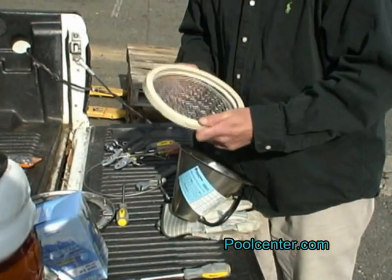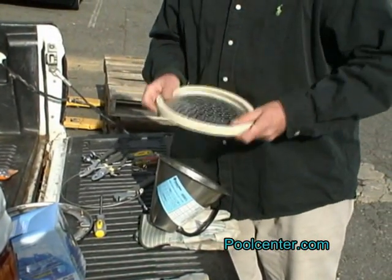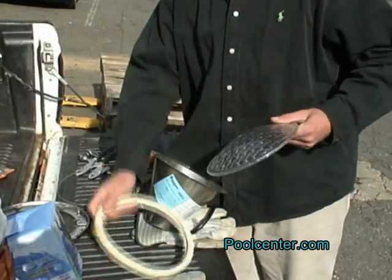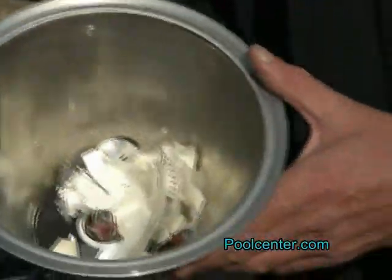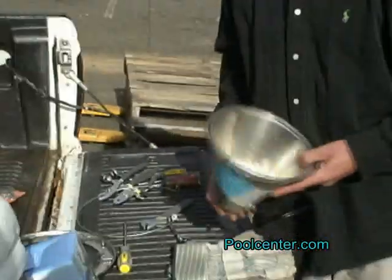Each time you service a pool light or replace the bulb, it's a really good idea to replace the gasket. As you can see, this light has broken glass in it, so we want to be careful.